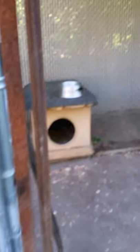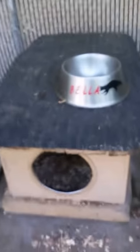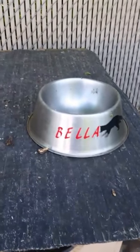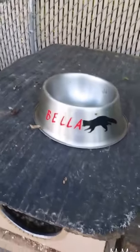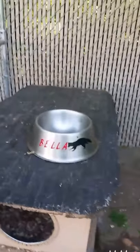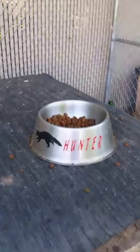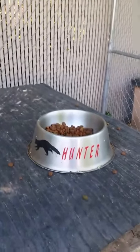By the way, if anybody's interested, I do decal dog bowls. I can personalize your dog's bowl, or anything else — besides a raccoon if you don't hunt. These are dirty but they're getting ready to all get cleaned. There's Hunter's, and since they are coon dogs I figured a raccoon on them would look pretty cool.